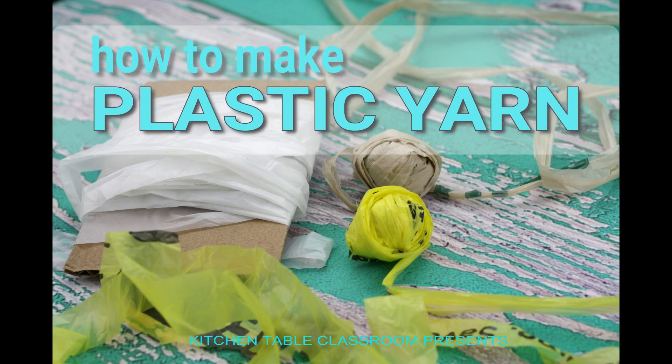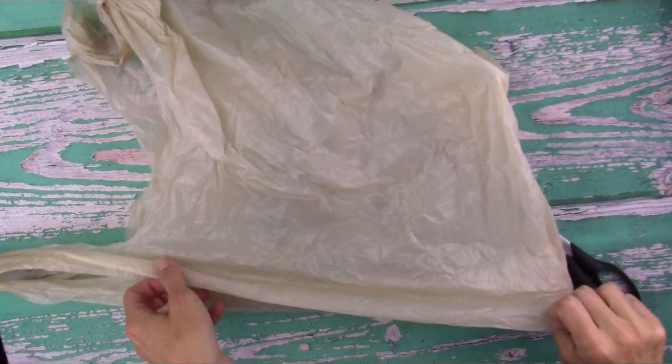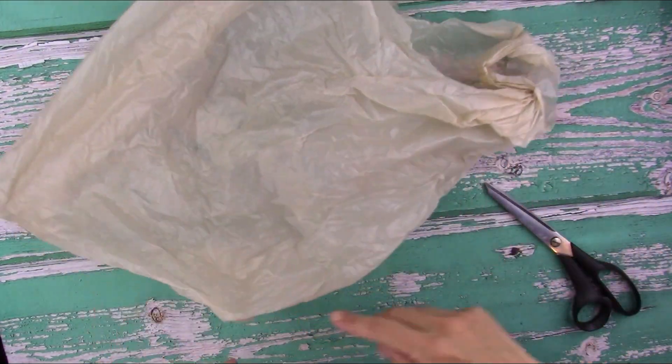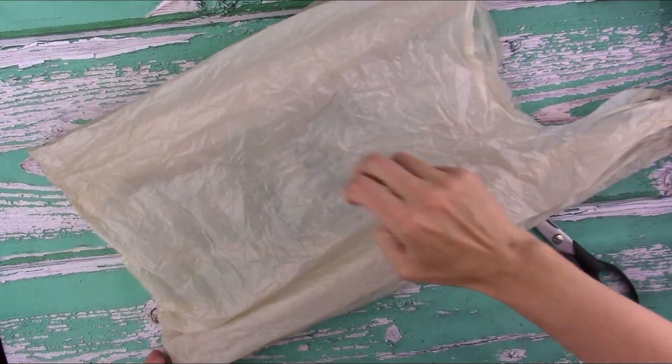Today I'm going to teach you how to make yarn out of all of those extra plastic bags. We're looking at the cheap plastic bags like Walmart, Kroger's, the dollar store.